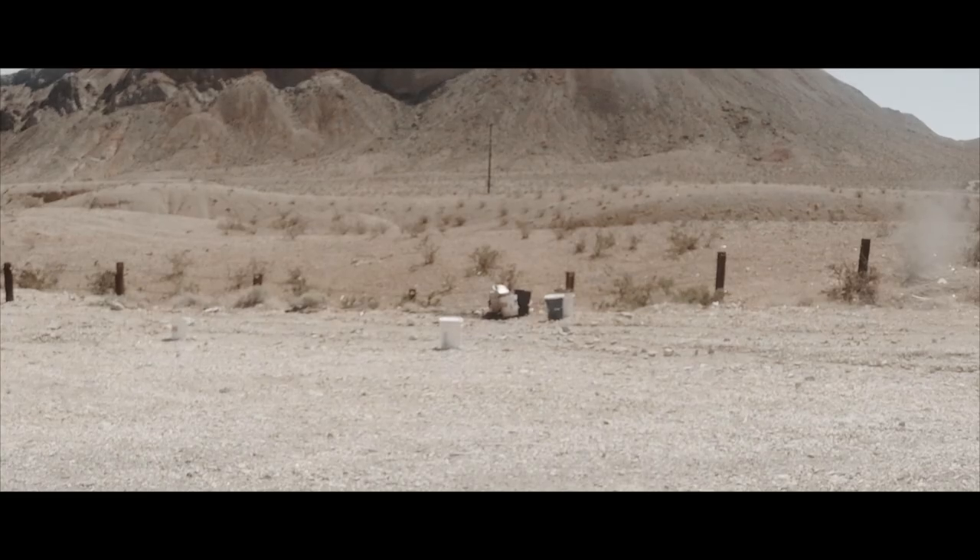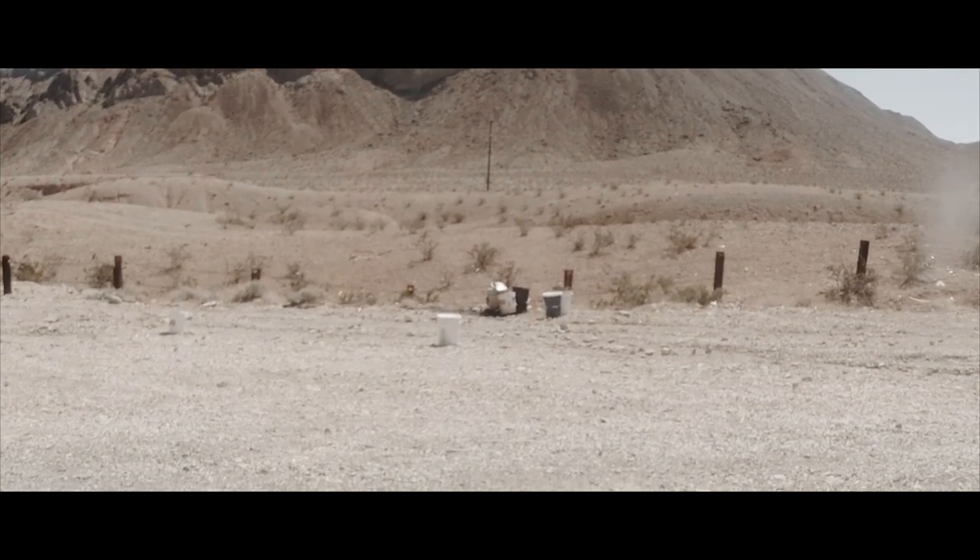Absolutely, absolutely. I just want to tell you — thank you for the deposit, I just received it. Wait, what? Yeah, I'm looking right at them. I dumped all your barrel paint bucket things that you asked me to dump off. What's in them? I know you told me not to look in them, but what's in them?